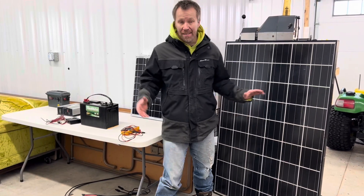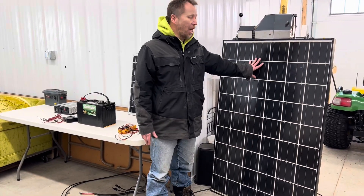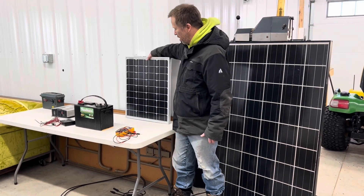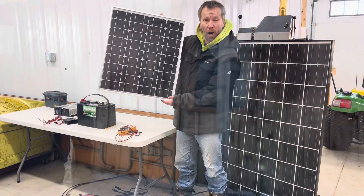As you can see there are two different sizes here that we have. We have a larger one, 200 watt, and also this smaller portable size, 50 watt.